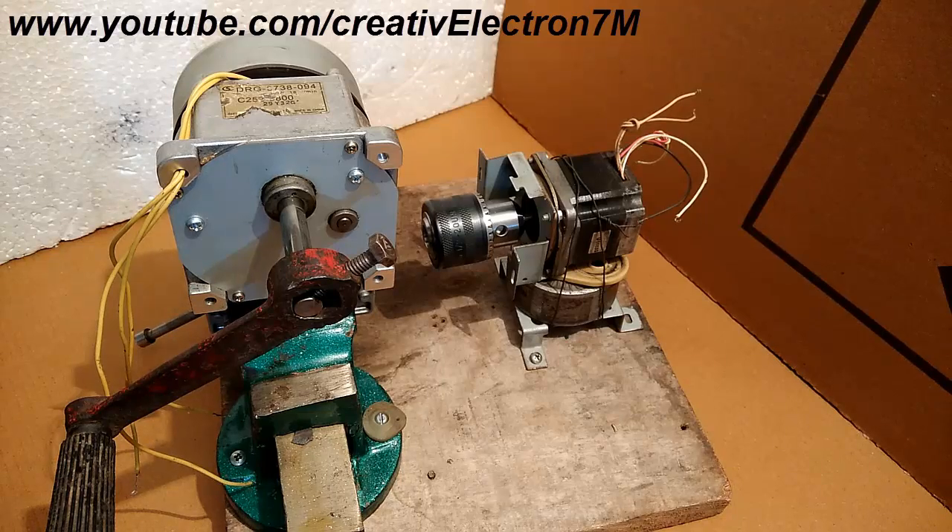The setup you see in front of you is for running a stepper motor without a driving circuit. I know that you might have seen a few videos on YouTube with a similar title, but this video is completely different. Firstly, I am not going to use any capacitor. Secondly, I am not going to use home socket power supply. And thirdly, I am going to run it in both clockwise and anticlockwise directions under its full efficiency, which means that the output torque of this stepper motor will be revealed at the end of this video.